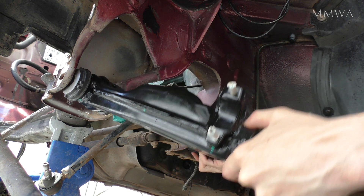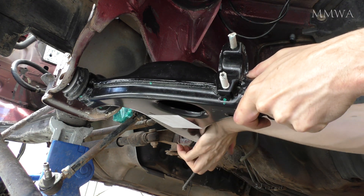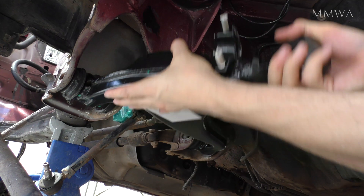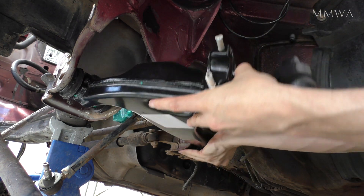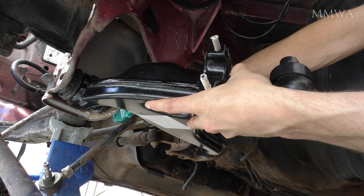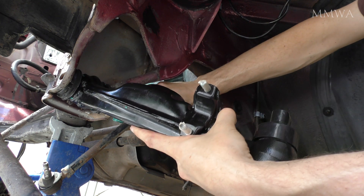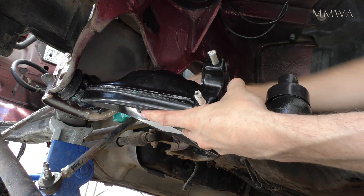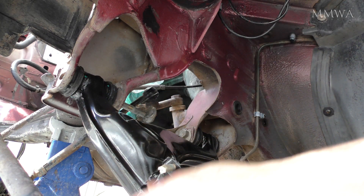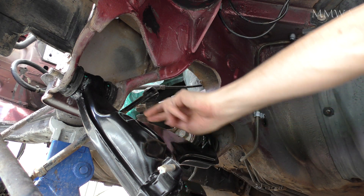This was actually the second attempt of installing this lower control arm. You can get it in the first time with some practice, but the first time I got it in the holes didn't line up and I couldn't be bothered messing around, so I just pulled it out and tried again. The second time it was perfect. The rear bolt just smacks right in, as you can see here, and a little bit more fitting later I've got the front one to bang in as well.